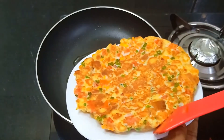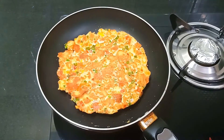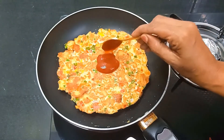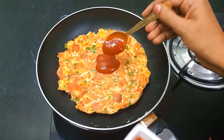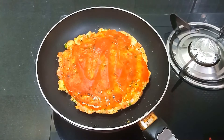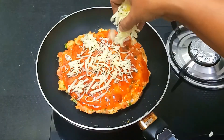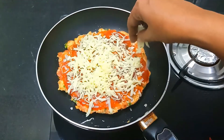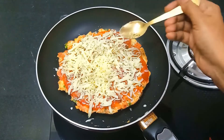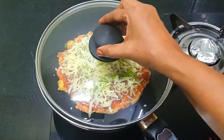Don't put the flame too high. Spread the tomato sauce in the pan. Put the cheese on the plate. Put 1 teaspoon of oregano and more cheese. Put it in for 2-3 minutes.